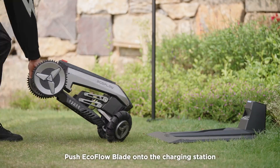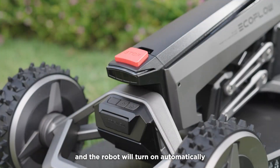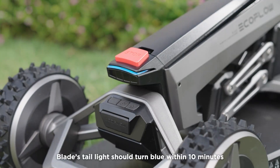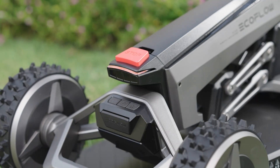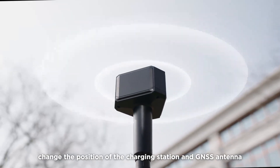Push the EcoFlow Blade onto the charging station and the robot will turn on automatically. Blade's tail light should turn blue within 10 minutes. If the tail light does not turn blue, change the position of the charging station and GNSS antenna.